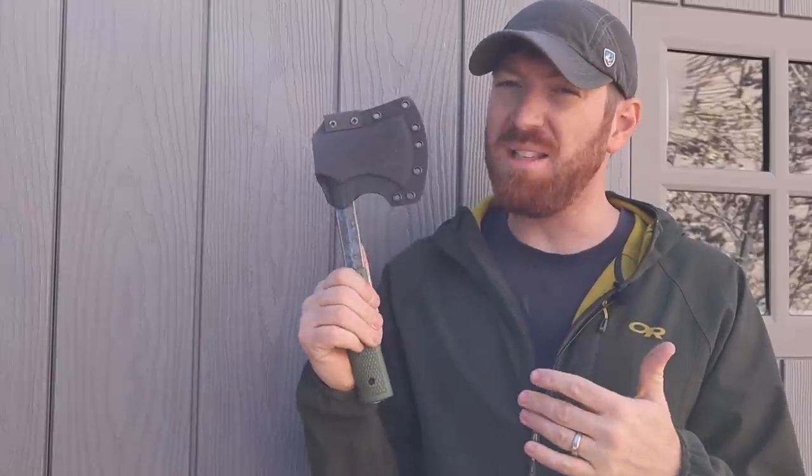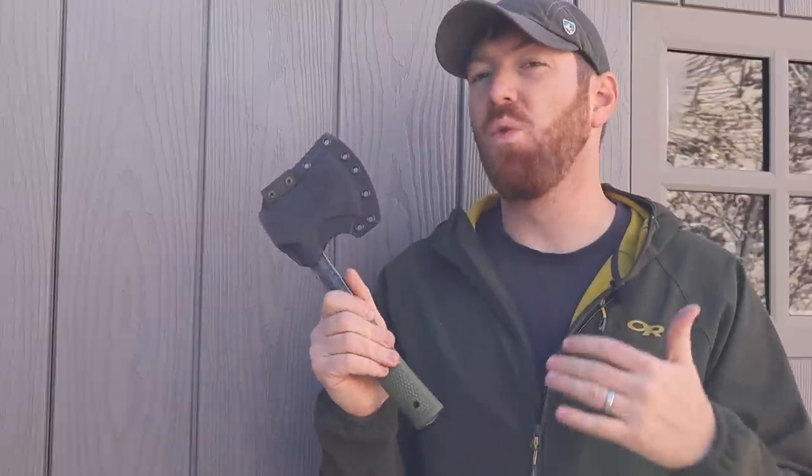The $85 price tag on the Condor campsite hatchet just doesn't make sense to me. At that price point, you can start looking at quality Swedish-made hatchets with full wood handles. If they had priced it around $60, it would make more sense. It performs well, but compared to the S-Wing at less than half the cost with the same or very close performance — and if splitting is your priority, just go with the slightly larger S-Wing version — the value just isn't there.